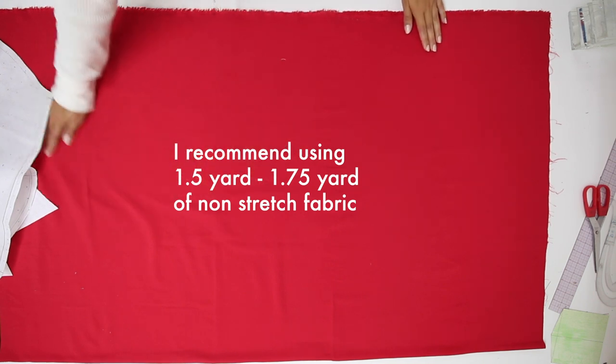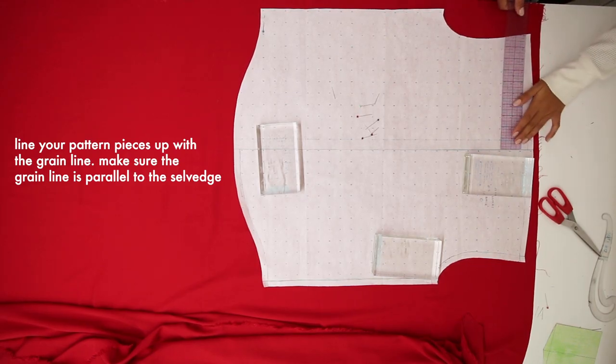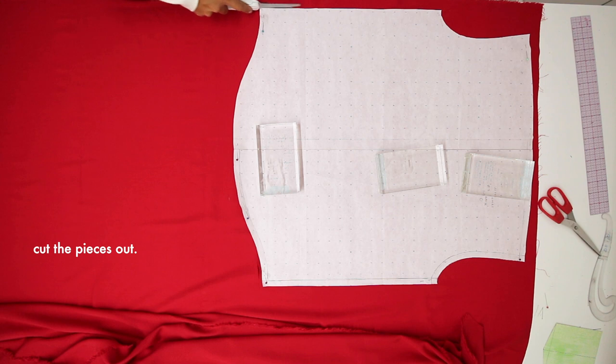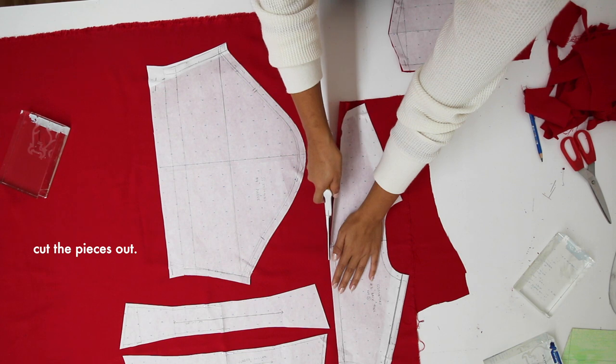I recommend using about a yard and a half to a yard and three quarters of fabric for this. Line your pattern pieces up with the grain line and make sure the grain line is parallel to the selvage, then cut the pieces out. It's important that the grain line is straight because you don't want your shirt to come out wonky.